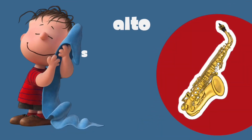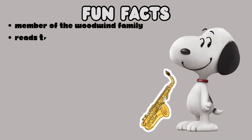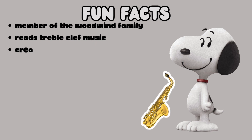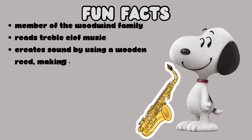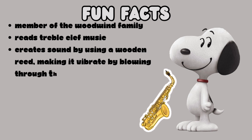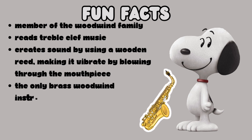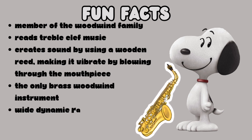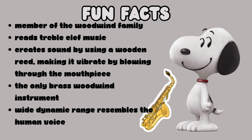The notes we will learn and practice today will be played with the alto saxophone. Here are some fun facts about the alto saxophone: it is a member of the woodwind family of instruments. It reads music on the treble clef. You create sound on an alto saxophone by blowing through the reed and a mouthpiece, making the reed vibrate. The alto saxophone is the only woodwind instrument made of brass, and its wide dynamic range closely resembles the human voice.